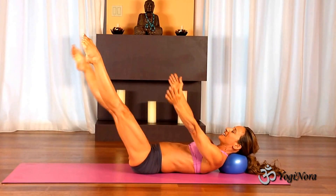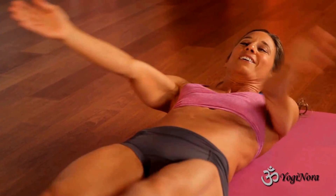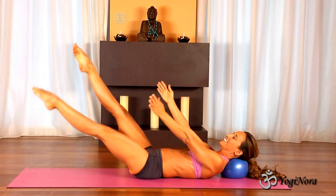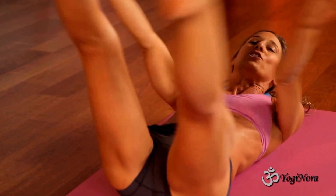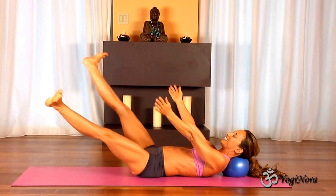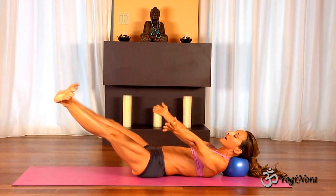Here we go. Coming back down — still using my arms and legs. Two, three, four, five. Come on back up. Here we go. We're going to do two more. Come on down — one, two, three, four, five. Come on back up. Let's do one last one with the flexed feet. Here we go. Five — one, two, three, four, five. Come back up, come back up.